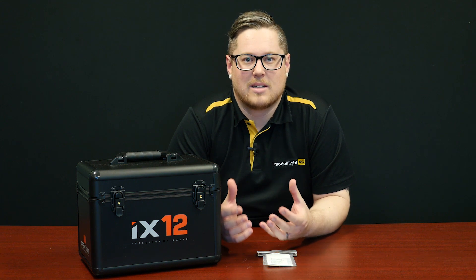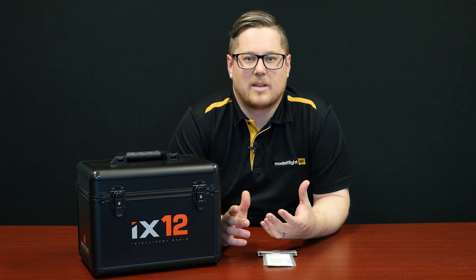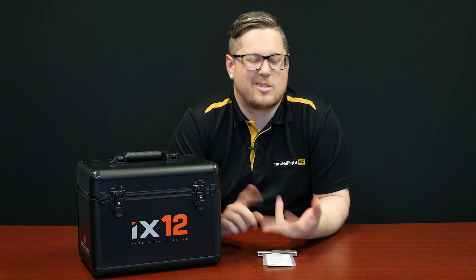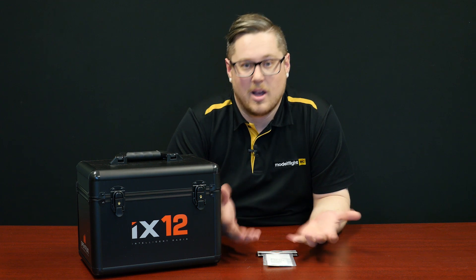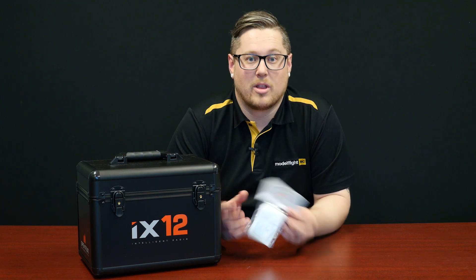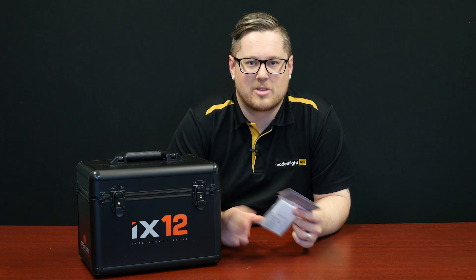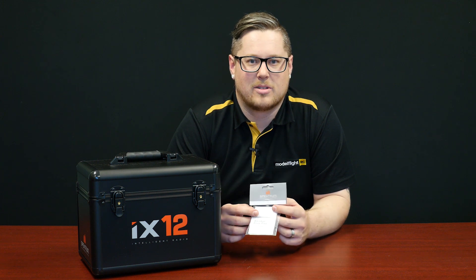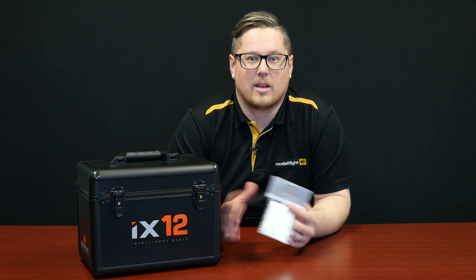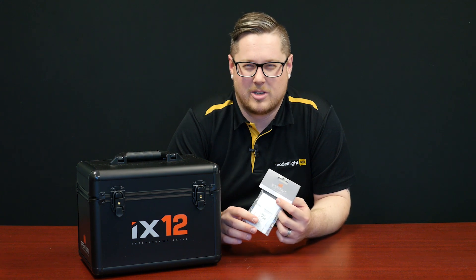If you're looking for a case that will suit your radio as a drop-in fit with cut-out foam, there's plenty of space inside to keep spare receivers, switches, batteries, some tools — things like that. This is a really nice option. A nice little extra that Spectrum have thrown in the box is a screen protector. They've included an alcohol pad to clean the screen and a brand new screen protector to keep that screen looking and working as good as new. Fantastic option if you have an iX12.